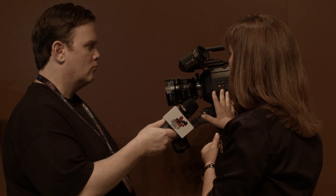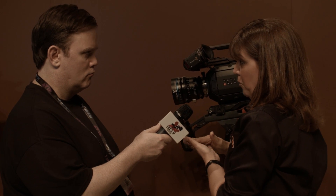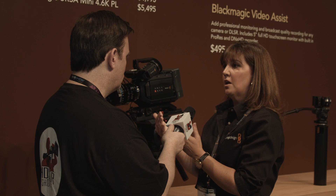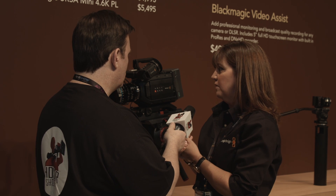A big difference between this and the big URSA is that this is not a user-upgradable camera. The price point for the EF with the 4.0 sensor is $2,999, so it's got a great starting point, and the prices change depending on which sensor you buy.